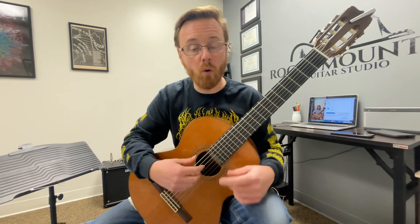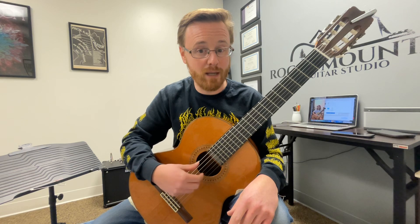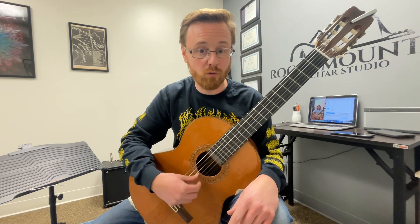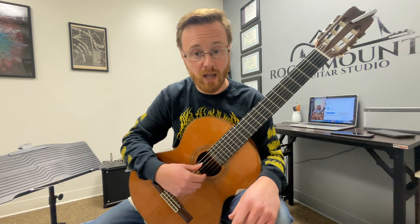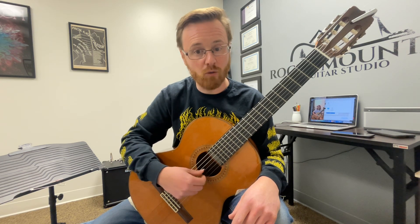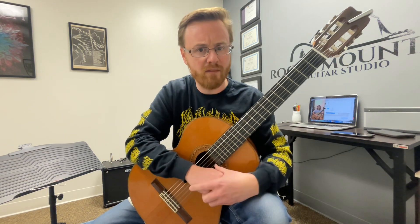To answer your question — what you're actually talking about is a pretty advanced technique of being able to move this as one unit through the strings. For right now I would keep it just on the second string and work your way through the bass strings and then come back up again. What you're talking about actually is a thing, we just haven't gotten there yet.